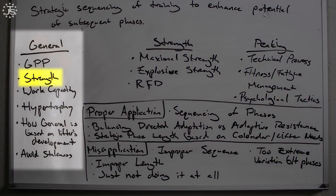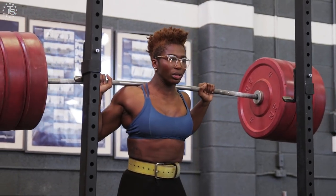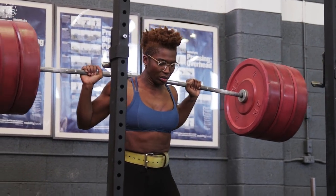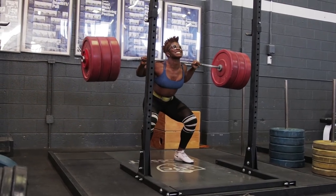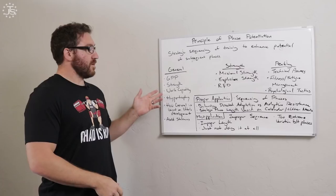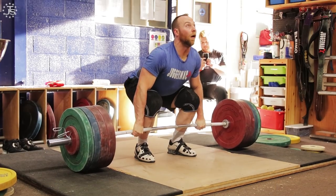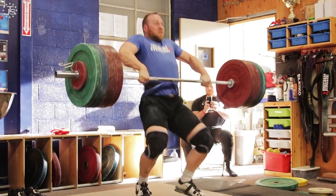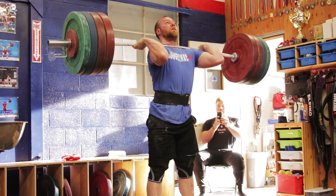In the general phase, we focus on strength — general strength, the strength of the legs, the strength of the back, the strength of different muscle groups. We can work on weaknesses here to bring up the strength of something like your legs versus your back, or just in general, the overall physical strength of the organism. We're also working on developing a very large work capacity in this phase, mostly so that in the next phases, we're able to perform enough training and enough work to capture the results we want there.